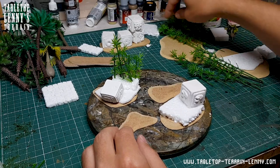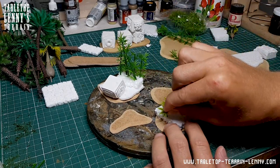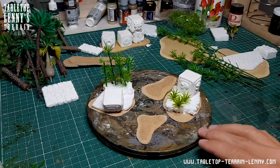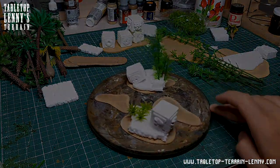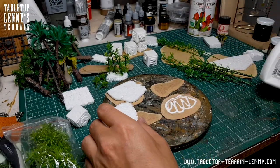These jungle castings are available on my Etsy. Testing layouts is a good idea before you put your fingers on the glue bottle. Time to glue parts in place — wood glue is ideal.